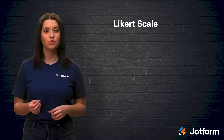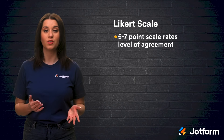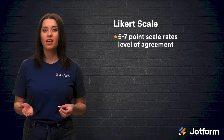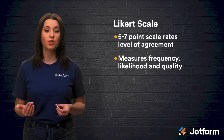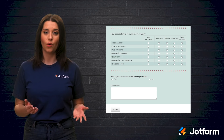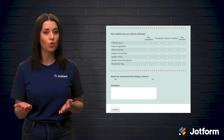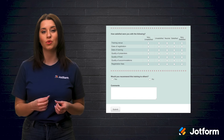First, there's the Likert scale, which is a 5–7 point scale that rates the user's level of agreement with a topic or statement. It can also be used to measure frequency, likelihood, and quality. As opposed to a simple yes or no, a Likert scale covers a range of opinions and can yield quantitative data that can be easily reviewed and analyzed.